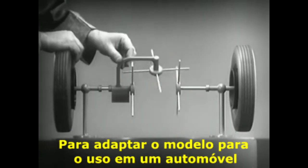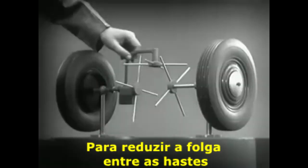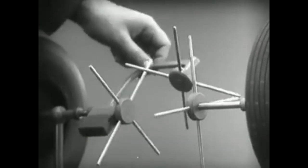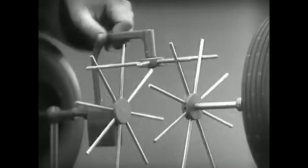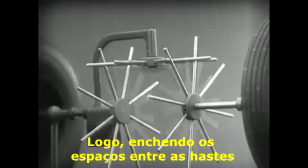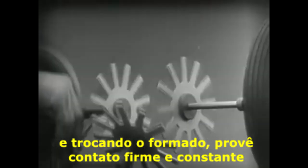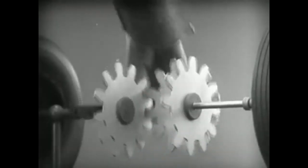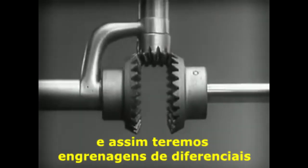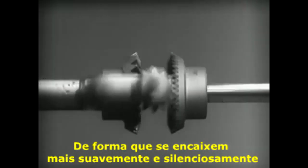To adapt the model for use in an automobile we will have to make a few changes. In order to reduce the jerky action caused by wide spaces between the spokes, further filling in the spaces between the spokes gives steadier, more continuous action, and changing the shape gives firm, constant contact. Now we can make the gears thicker and stronger and we have differential gears. The edges are cut so that they will fit together more smoothly and silently.